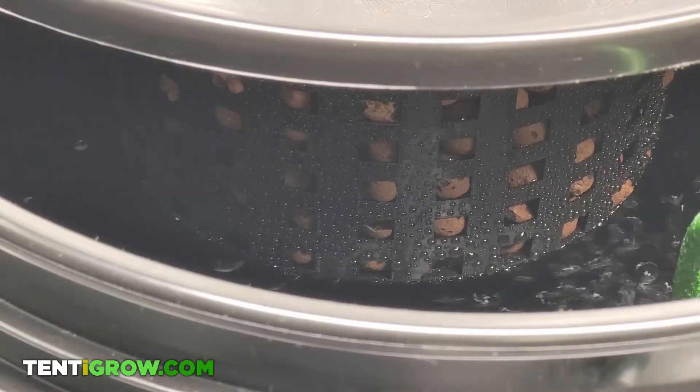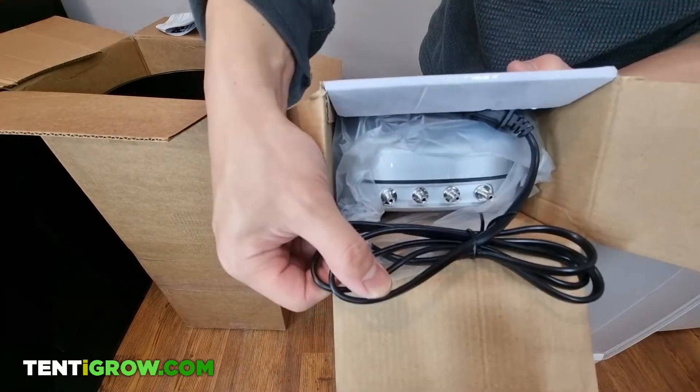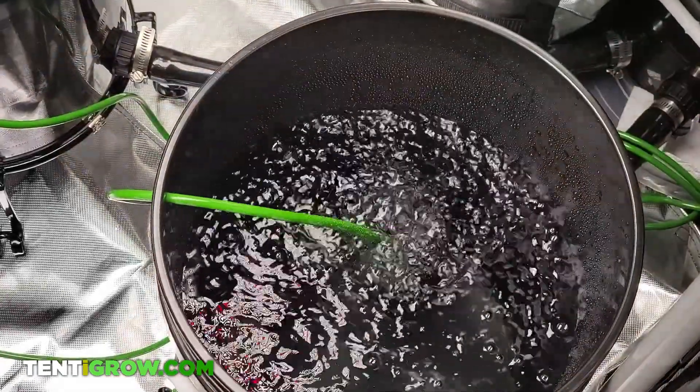The hydroton will be aerated using an air pump, and that's included along with the tube and air stone for each bucket.